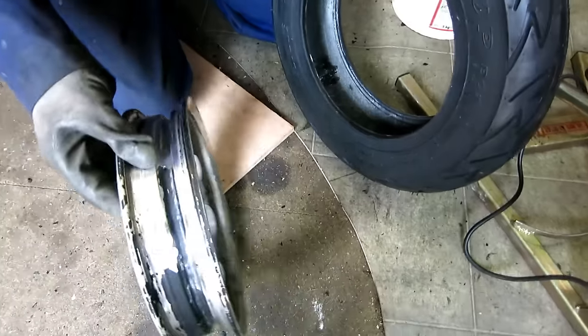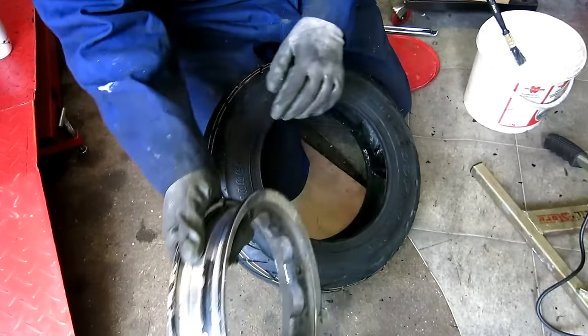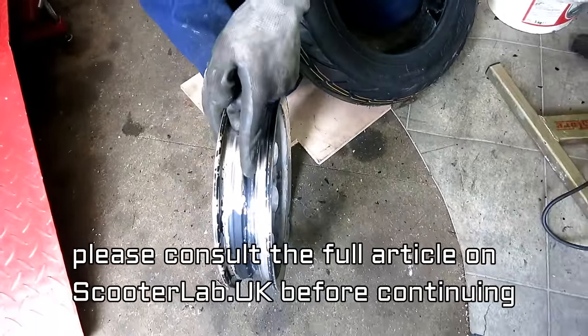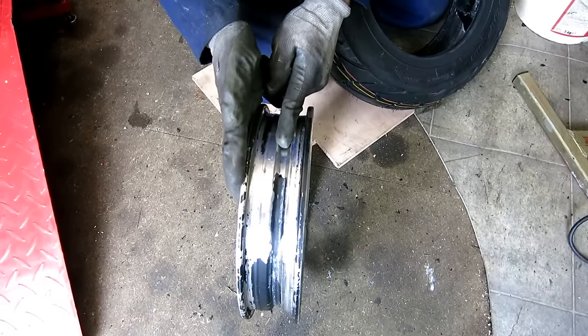On this we're looking at the valve side. On a Lambretta or a Vespa, this is the side you need to fit from, because there's a shorter distance between the well and the outer rim. If you're trying to fit from the other side, the distance from the well to the rim is bigger.